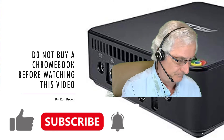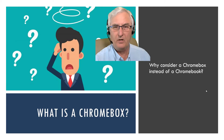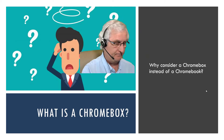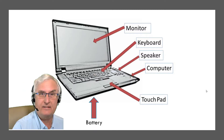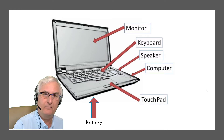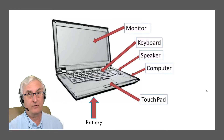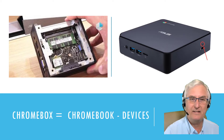So what is a Chromebox and why should you consider a Chromebox instead of a Chromebook? A Chromebook is a laptop — it has a monitor, a keyboard, a speaker, a computer box, a touchpad, and of course a battery. A Chromebox is basically a Chromebook minus all those devices.